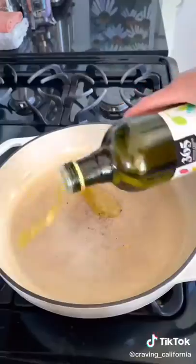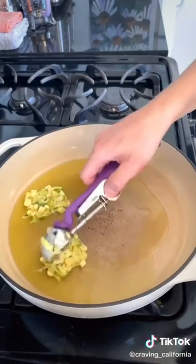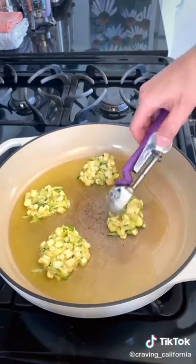Then you're going to drop the fritters into a hot pan with olive oil. You can use a little cookie scoop to do this, or a quarter cup measuring cup, or even just two spoons.